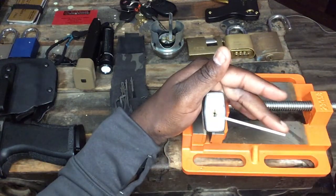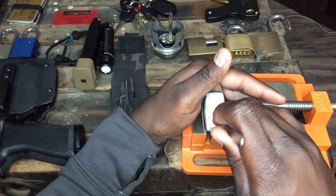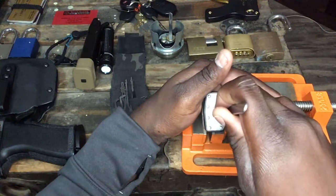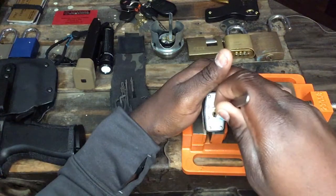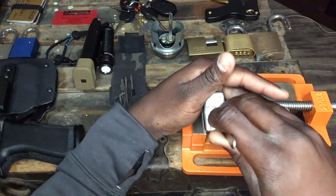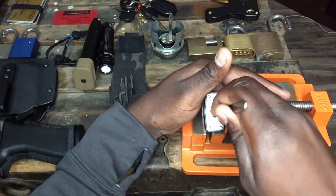I'll touch pin one — it's giving me absolutely no tension or resistance whatsoever, so I know that's not my binding pin. On to number two — not it either. On to number three — three is the binding pin in this order. From there I'm going to push past it to number four.